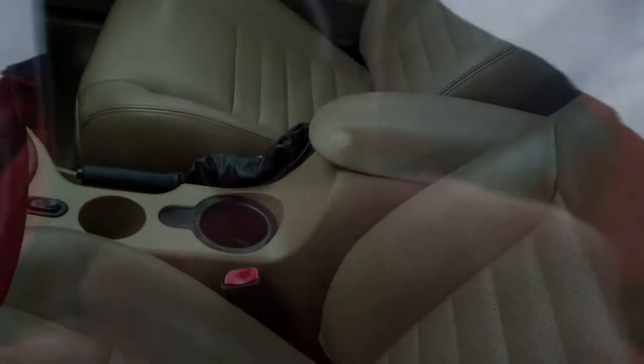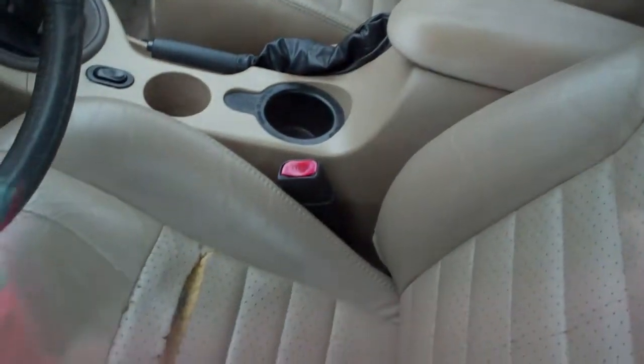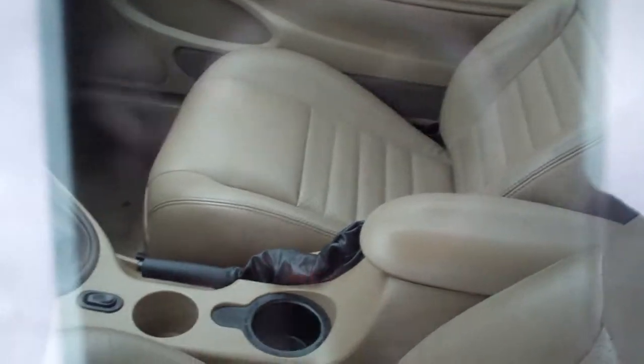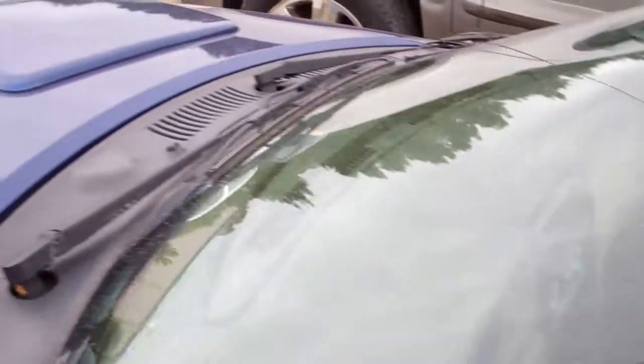It's locked but I'll let you look inside. That seat is really the major damage. There's the front.